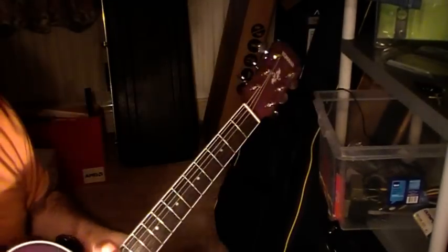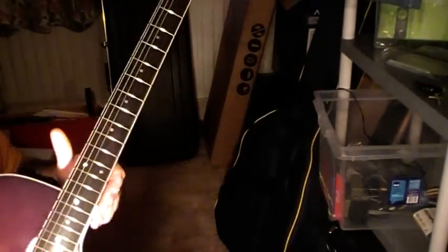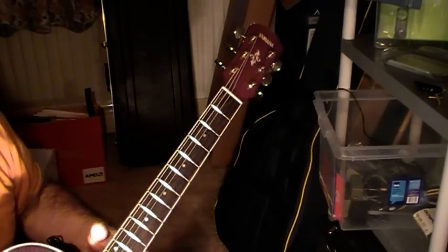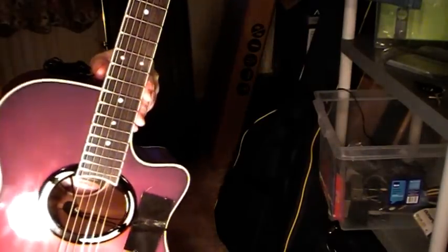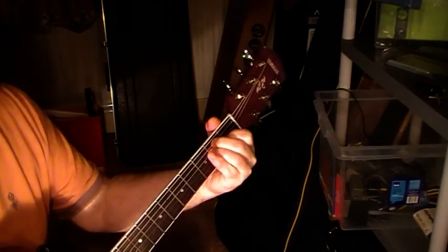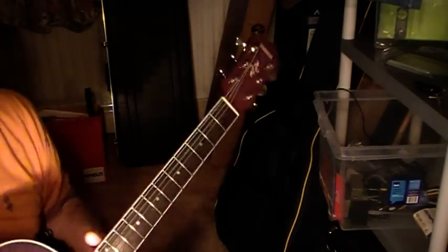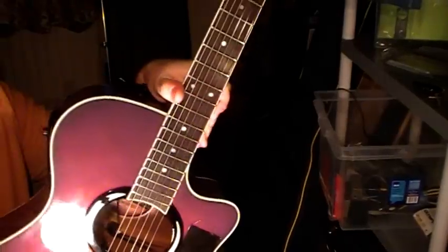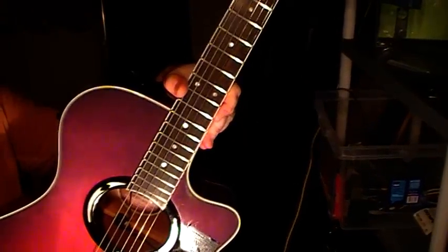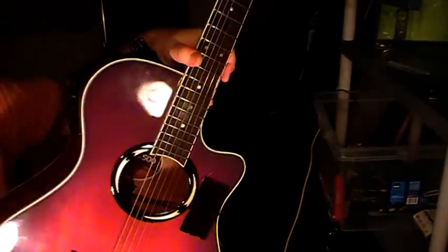I've been very impressed with this guitar. I'm using Rotosound 11s on it — which happen to be electric guitar strings, but they seem to do the trick just the same. I've put several clips on here of me doing different stuff on this guitar if you want to take a look. Happy playing, folks — bye for now.